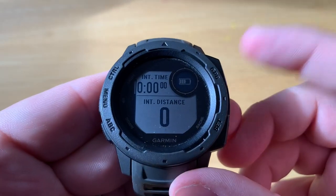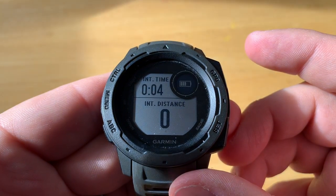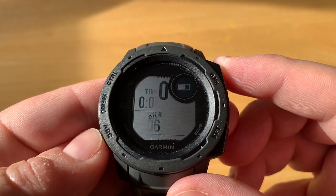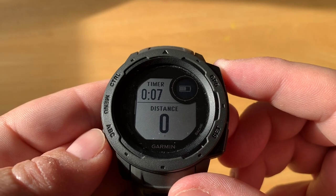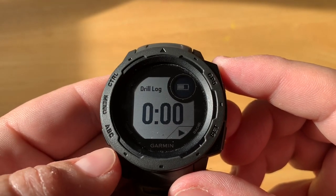Once ready, hit the GPS button to start the activity. You can focus on your major swim strokes and use the up and down buttons to scroll through your different timers and distances.